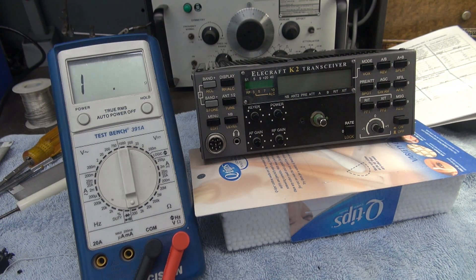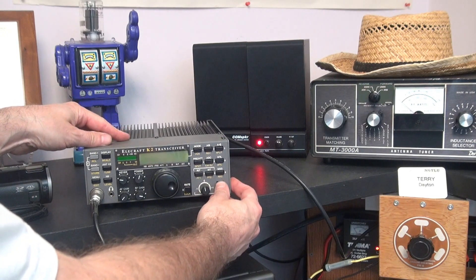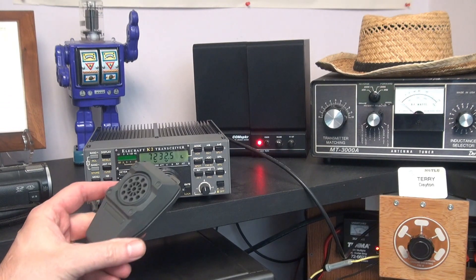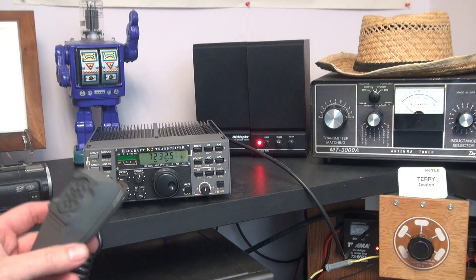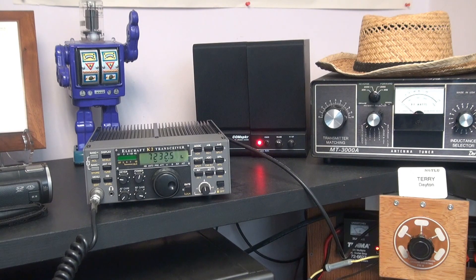It shouldn't produce any smoke when we turn it on. Here we go for a test. I'll let you in on a secret — I actually bought this microphone at a hamfest for about $10 and never was able to test it before wiring it to the Elecraft. But look at that — the watt meter is showing output. So obviously the next thing to do would be to put it on the air and get some audio reports. The HM7 is now hooked up to the Elecraft K2.